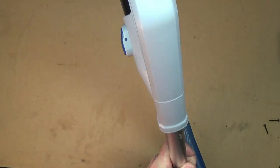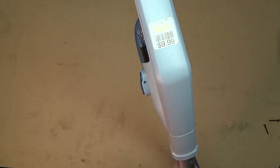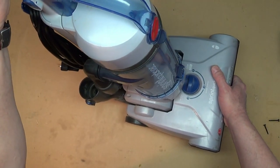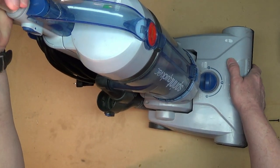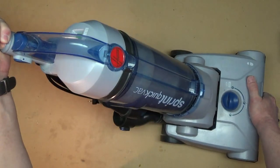It looks like at some point in its life, this may have also had a visit to Goodwill and was sold for $9.99. So what we're going to do is just basic troubleshooting and we'll start with the cord.